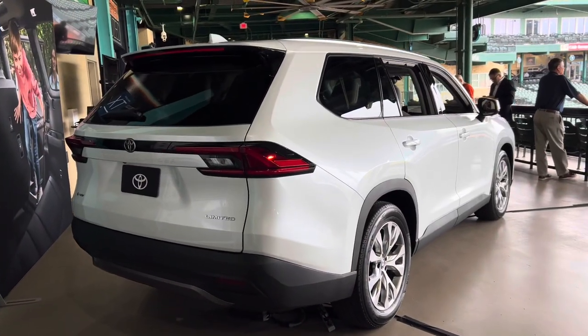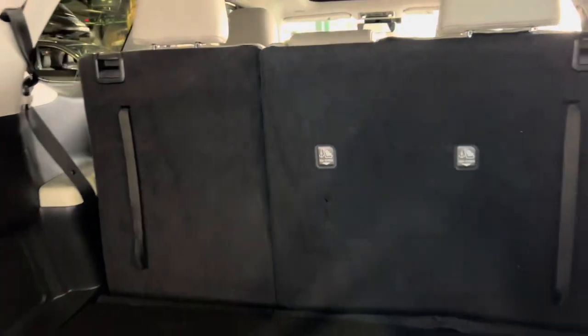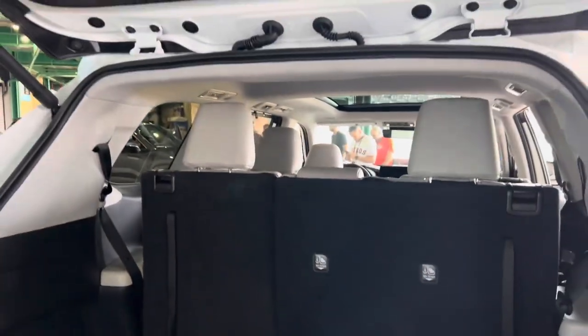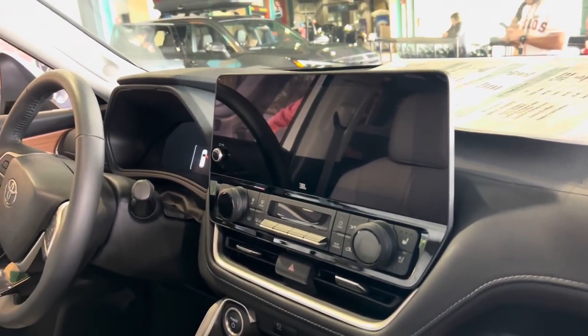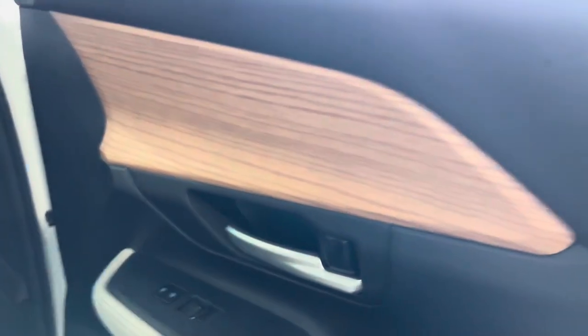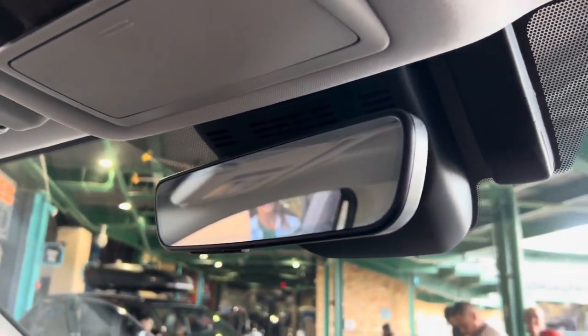When comparing the TX versus the Grand Highlander, some of the biggest differences are in the rear tailgate area. The Grand Highlander doesn't have power-folding third-row seating — it's all manual — but on the TX you can get that on either a premium or luxury package. Inside, the Grand Highlander has a 12.3-inch display screen, while the Lexus TX offers a standard 14-inch display. The Grand Highlander also has standard door handles, but the new TX has a digital latch handle. The Grand Highlander does not come with a digital rear-view mirror, which the TX also includes.